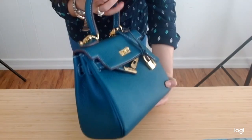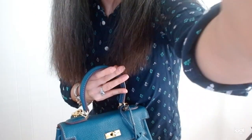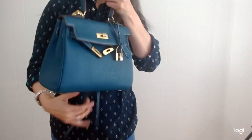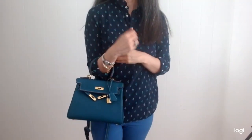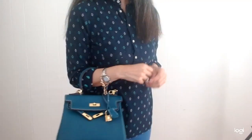And so here's the AVA25 for comparison. I'm 5'4" just for reference.